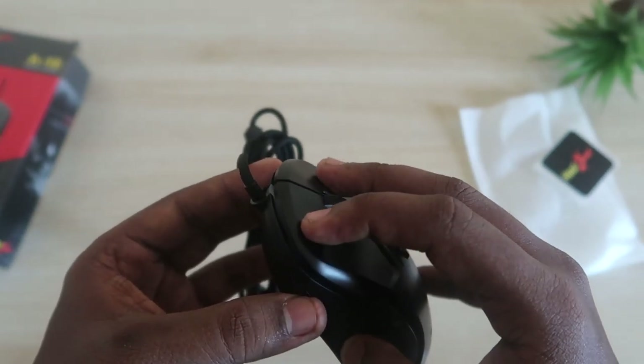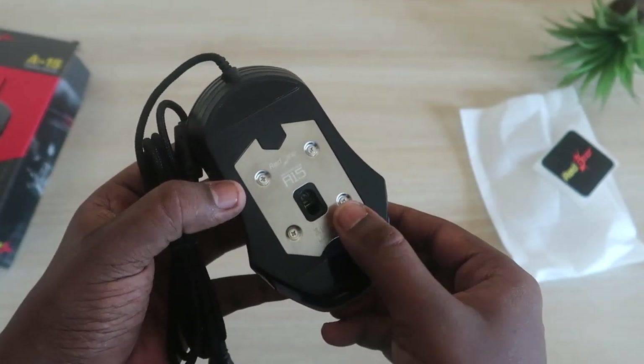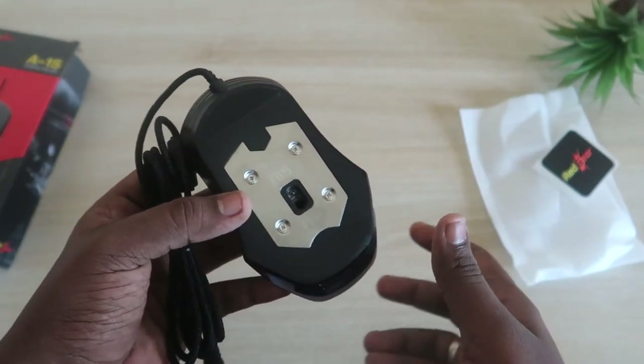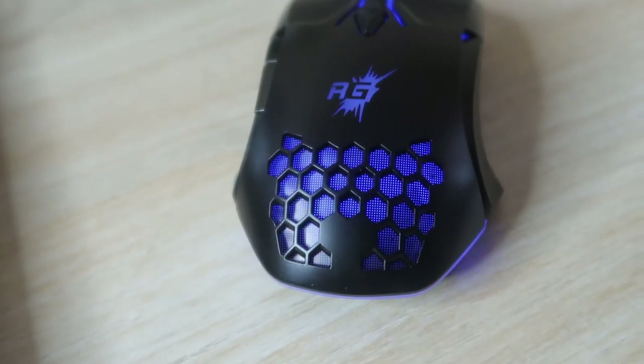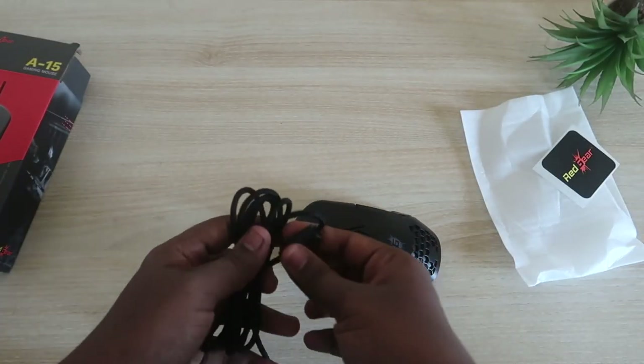At the bottom there is a steel plate, and the brand claims there is a gaming sensor, so you can make fast movements with the mouse. There is also the Red Gear branding logo. Moving on to the cable — it's a braided cable and it looks good.